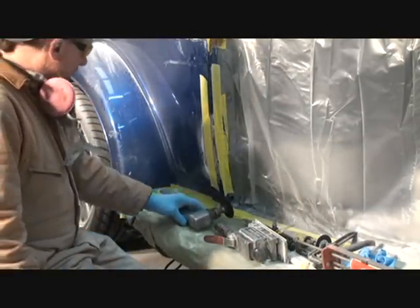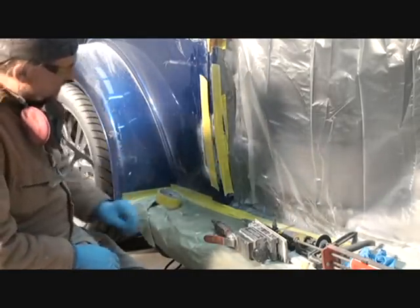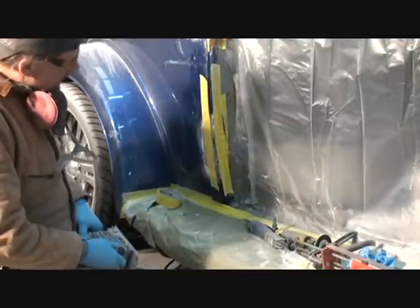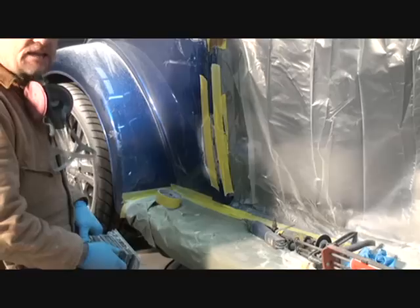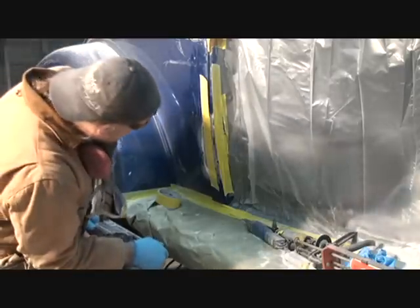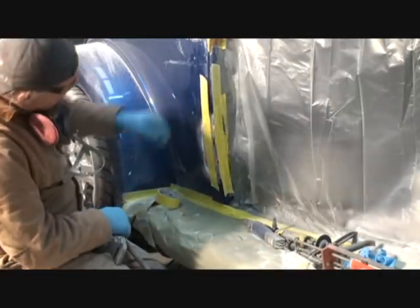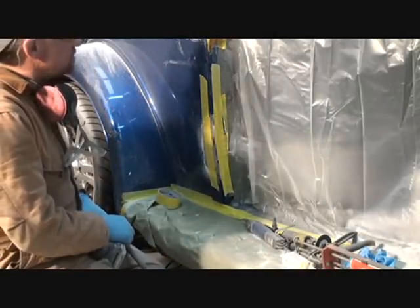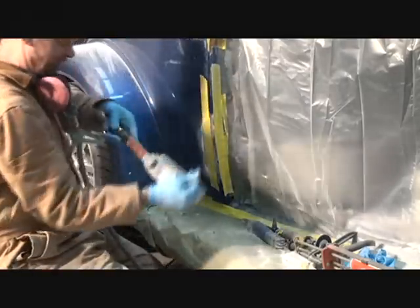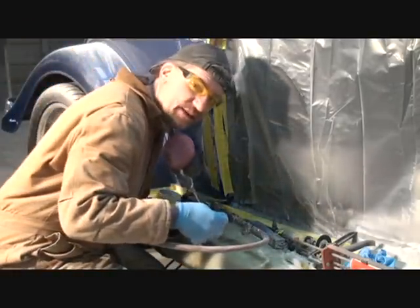Once I get done roughing that area in, just like you saw me do, I'm going to go ahead and take my air file. Now this is where you might be able to use your hand-sanding ability — blocking that square out. I'm going to use the air tool, it's going to make it faster, but you could actually get some 36-grit and a block and block that out. It will take you some time but it will work.